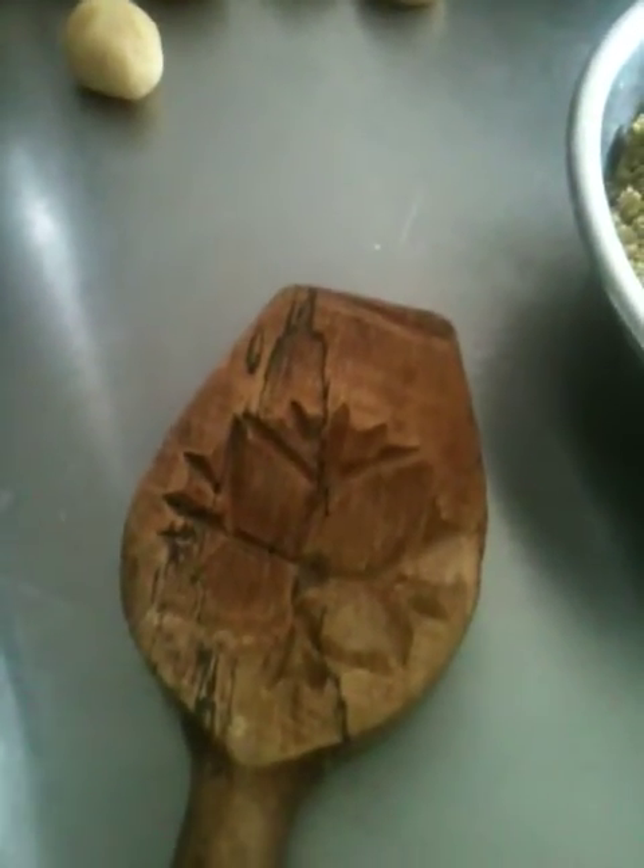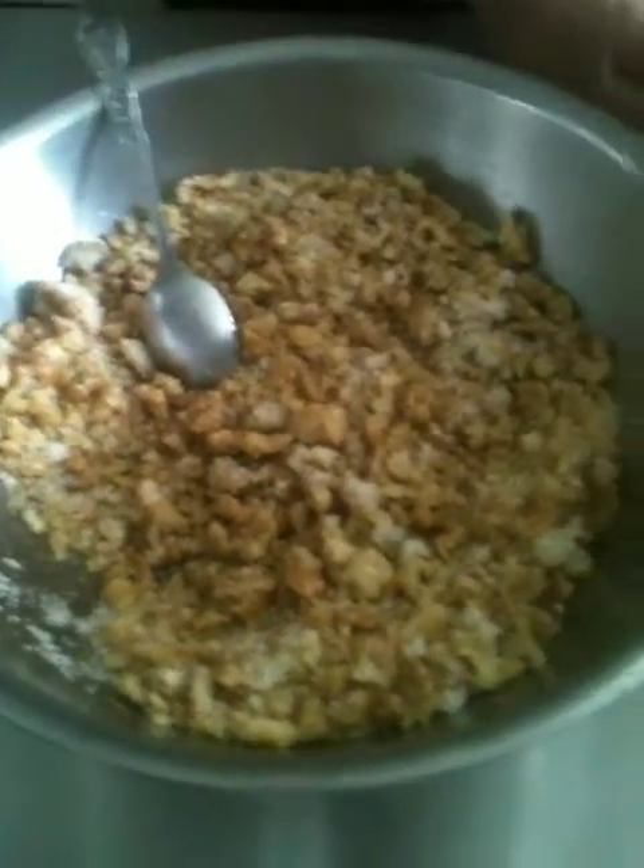This here is also the date filling that we are going to be using to make the largest one. And we use this particular wooden mould — we will come to that in a second. Once we finish these particular fillings, then we start with the date one.